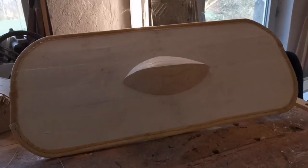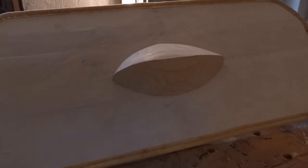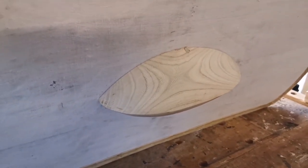It's one meter long and 40 centimeters wide. The shield boss is 30 centimeters long and about 10 centimeters high.